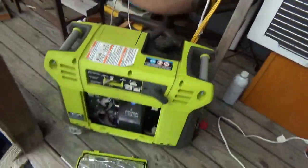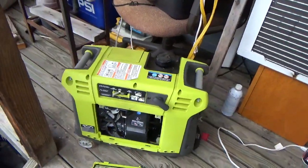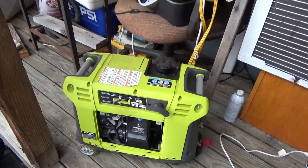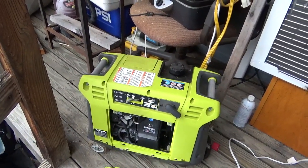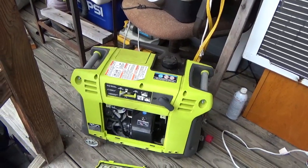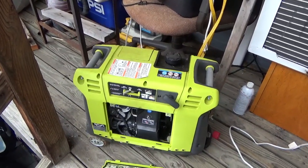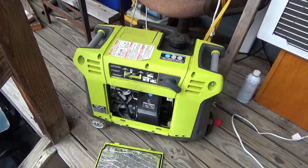One thing I was going to do is fire this guy up. This is a 2000 watt inverter — you could probably guess by the color who made it, but I can't say. You could buy it at one of the major box stores, which I can't mention either.